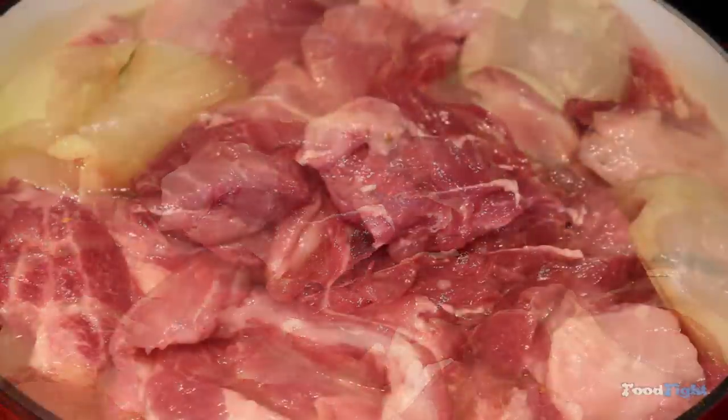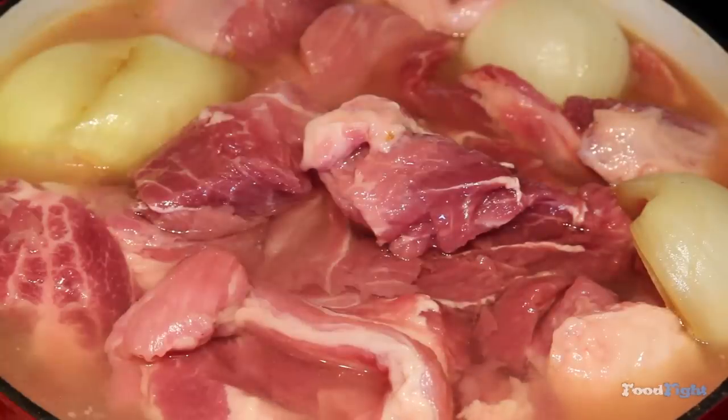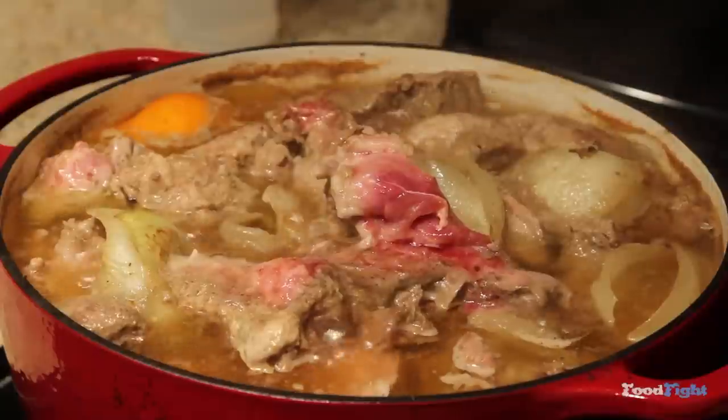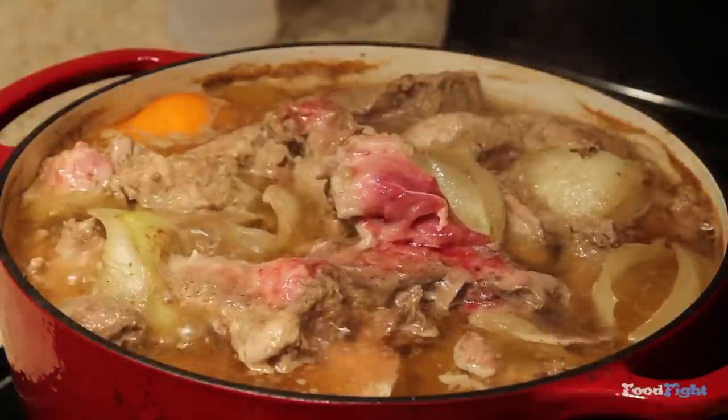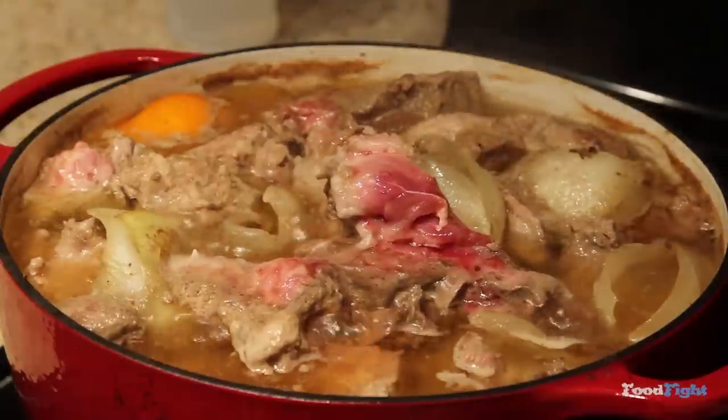Mine ended up taking about three and a half to four cups of water. Once you get all that in there, you're going to want to bring it up to a boil, and then drop it down to a simmer, about like this. This is after about 45 minutes to an hour of cooking — you can see all the vegetables and fruits cooking down. We're starting to get a nice broth going.